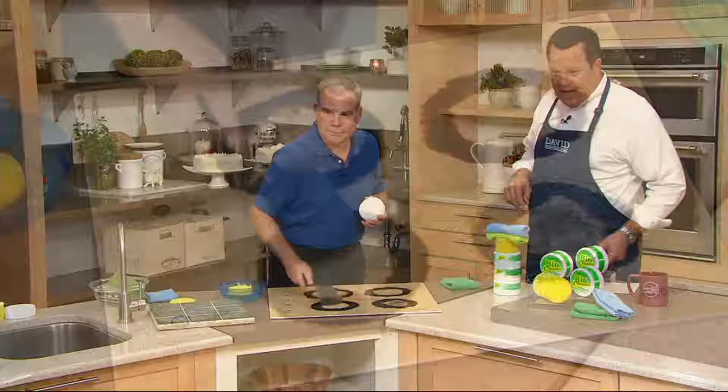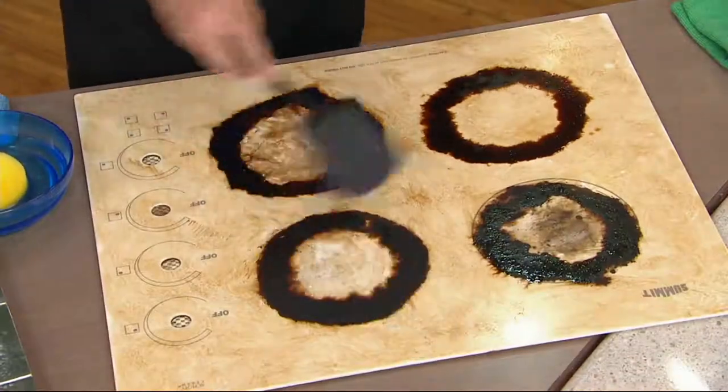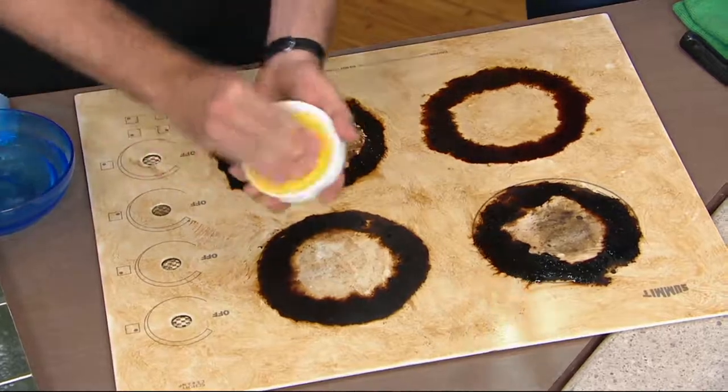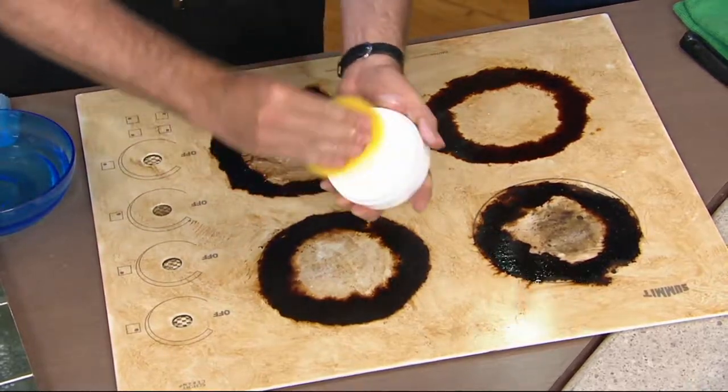$24.68 — my monitor is on an angle and plus my eyes are old. So let's get in here and talk about a glass stove top, and let's talk about burn rings that are so tough to remove.